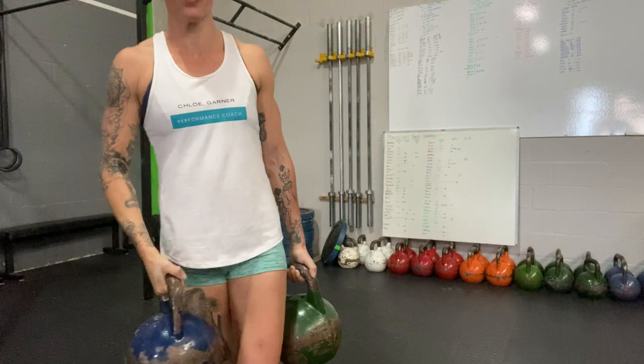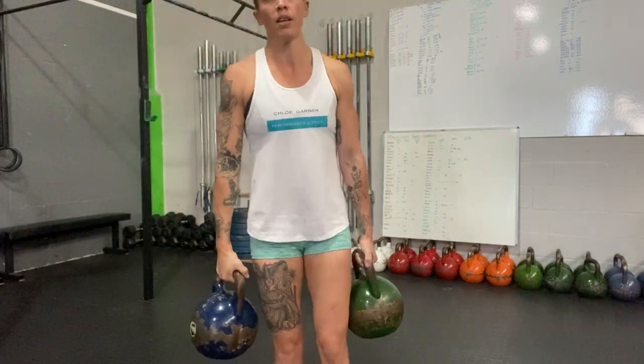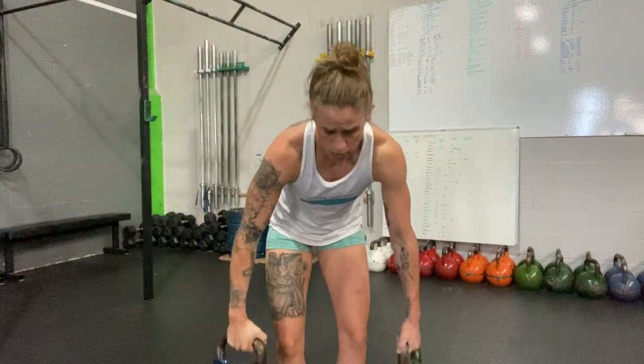So for example, this is a 24 kilo and this is a 12 kilo — two very uneven weights. You don't need a lot of weight overhead; a lot of weight on the side, not as much needed overhead.